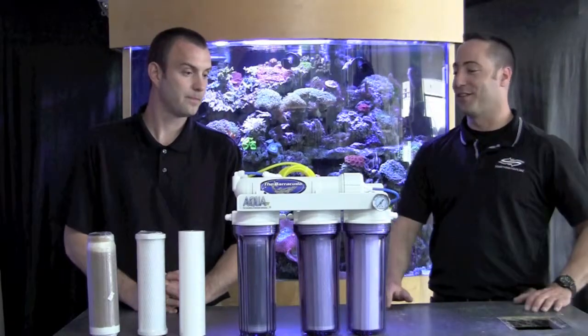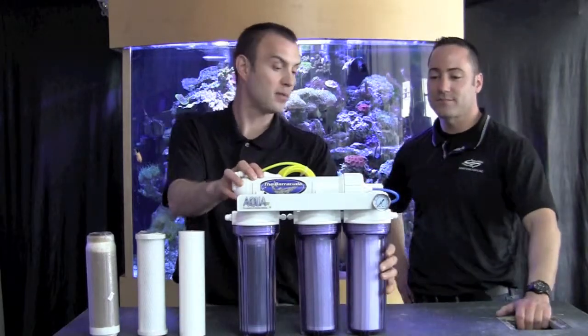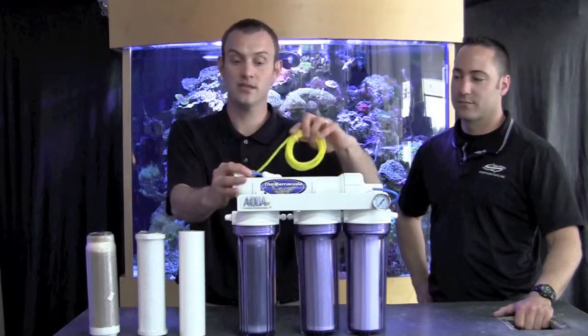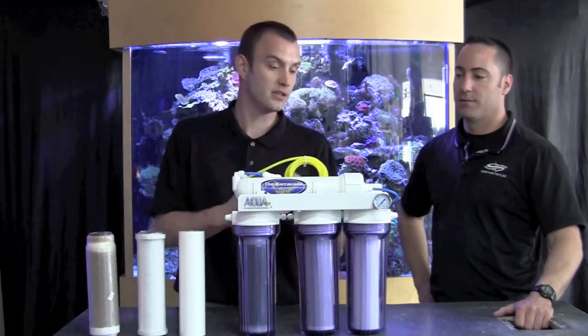How do we use this and maintain it? Well, typically a unit like this is going to have a few things coming in and out of it. You've got your incoming water supply where your water is coming off your tap. You have your waste water line that goes to the drain, and you have your product water line which would go to a container where you would store this water.